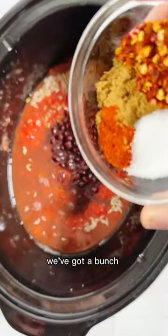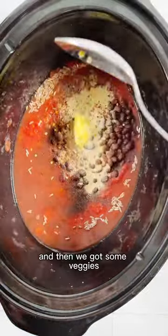Black beans, we've got a bunch of spices here, some garlic, and then we've got some veggies: red onion, leeks, and bell peppers.